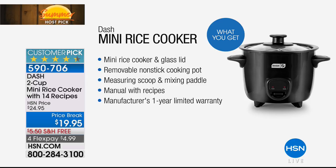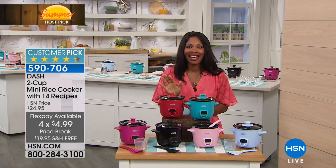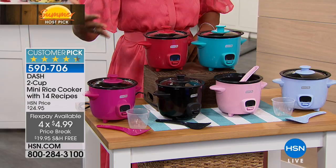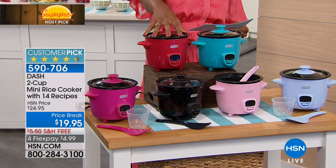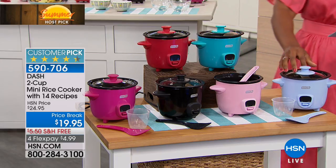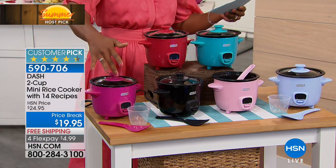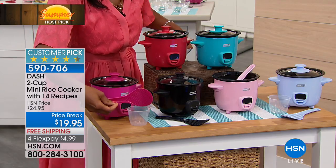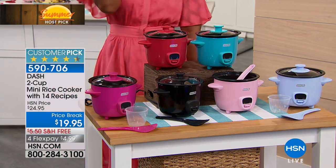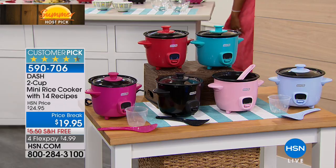You've got a price break on this — for less than $20, with free shipping, and if you want to use the four flex, you get this home for $4.99. We call it mini, but it's plenty. It's a great size for either you or you and a partner. So all you do is choose your color. We have it in red, turquoise, sky, pink, black, and magenta. Here is the ladle, the measuring cup, here's the lid, here's that nonstick pot. You plug it in, pop in your food, and you're good to go.